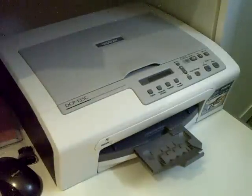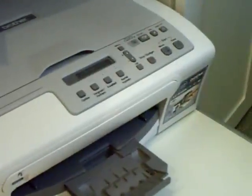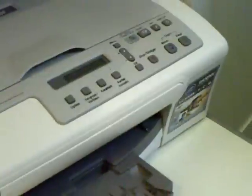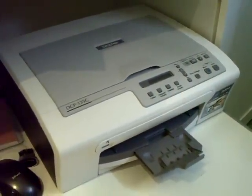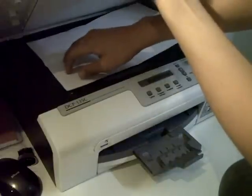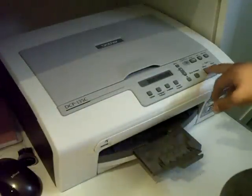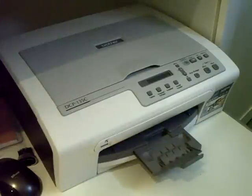My Brother DCP-135C all-in-one printer. Copy, scan and print. Print black-white. He's loading ink.